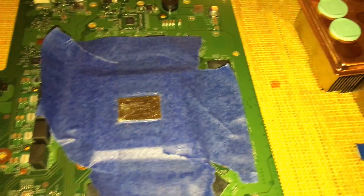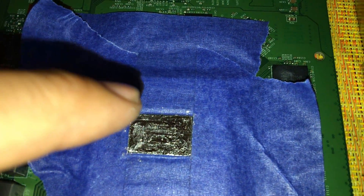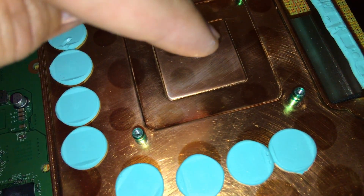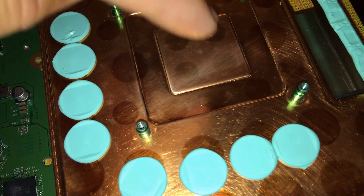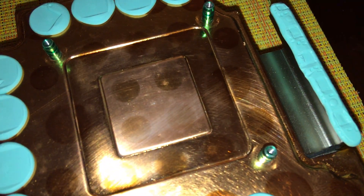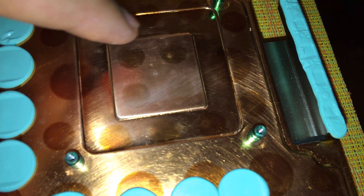I'm thinking of adding some onto the heat sink as well — just a tiny bit. I heard that liquid metal doesn't adhere properly unless there's liquid metal on the other side of the material, meaning on the heat sink, to sandwich them together. So I'm gonna put a small square between the four mounting points.